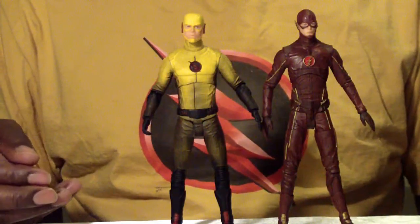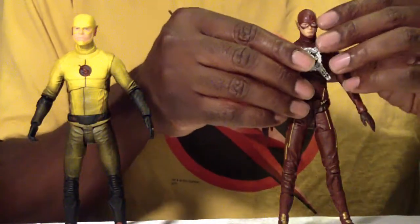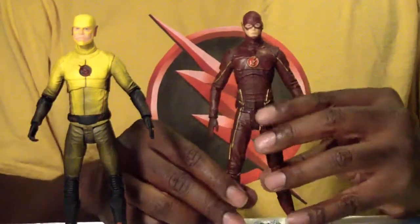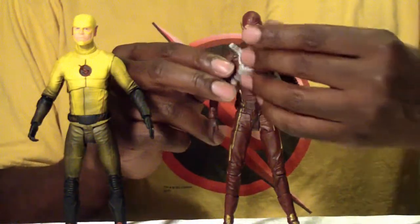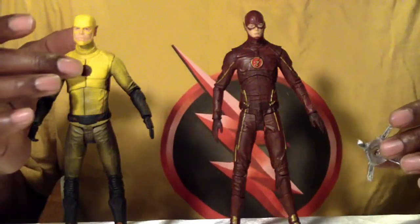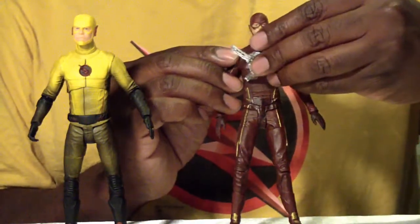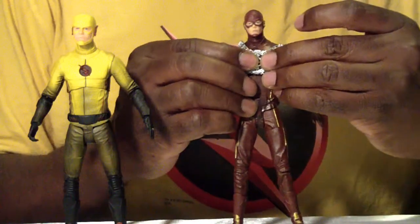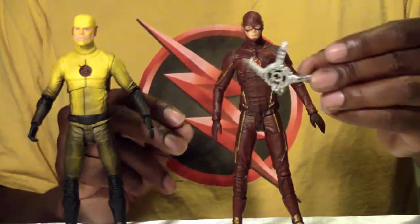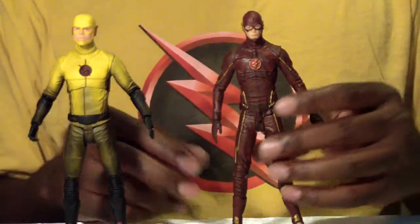When the Barry Allen figure comes out with the changeable head, it has the same feel as this one. In case you guys are wondering whether this harness fits on him — as seen when he made his appearance in Supergirl — the answer is no, it does not. I tried both ways, and there's a groove here because the Reverse Flash insignia is a lot more pushed out and prominent. Even if you try to angle it the same way and push it, it does not stay on, which kind of sucks because he does use this at one point.